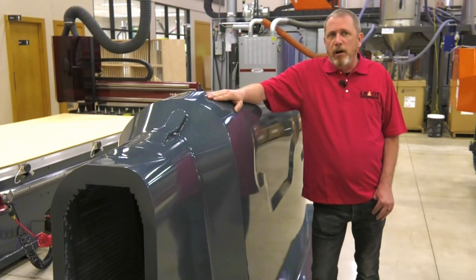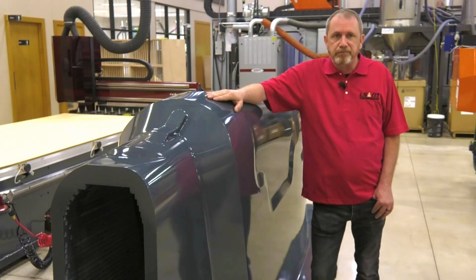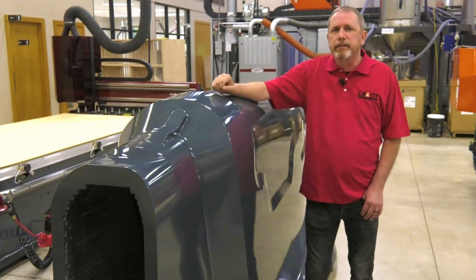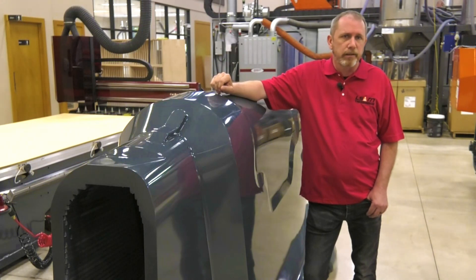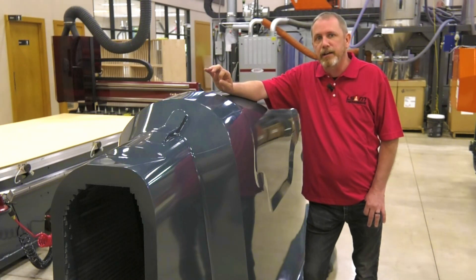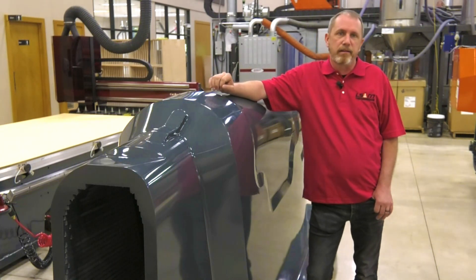It was finished off with a plural-component urethane coating. It's a hollow structure, as you can see here, made in layers, with a wall thickness you specify — very much like what you're used to with large printed parts, except the layers are cut and assembled rather than printed.